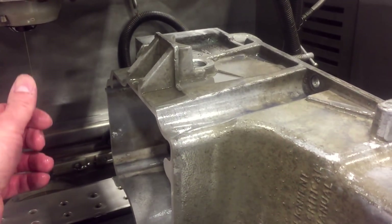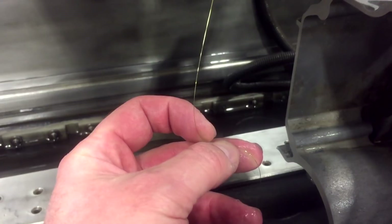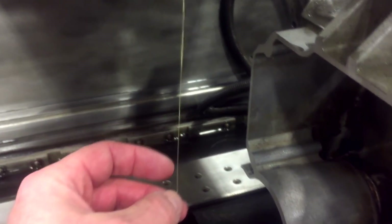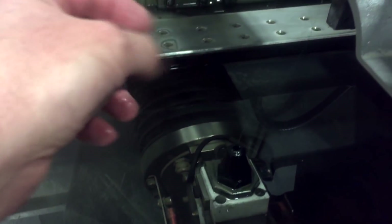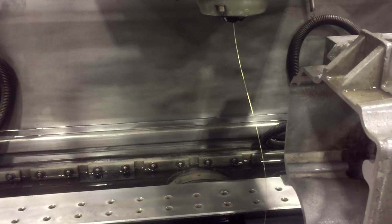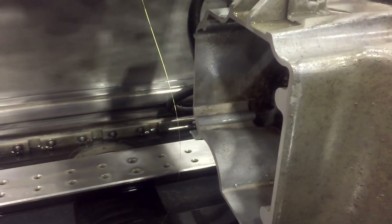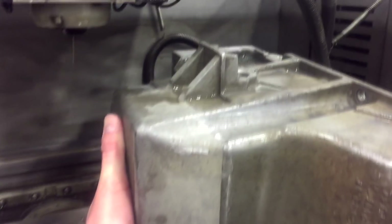EDM stands for electronic discharge machine. It uses a 0.010-inch thick wire. Basically it just feeds from the top nozzle to the bottom nozzle at a predetermined feed and voltage settings for the particular material you're cutting. The wire comes on a spool — it's brass wire. So I've already made a first cut here.